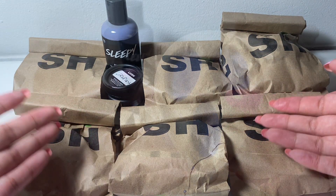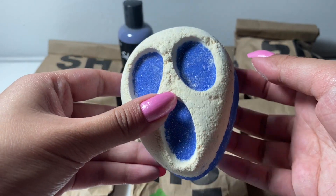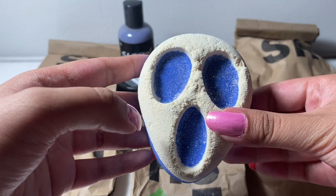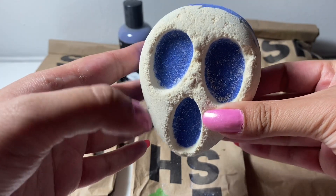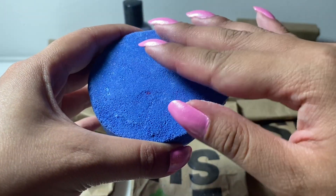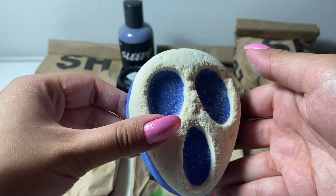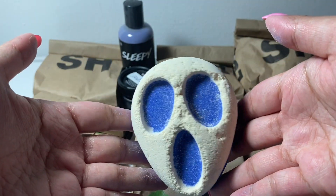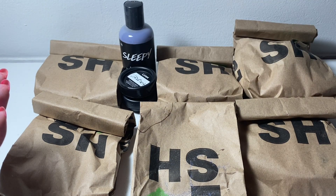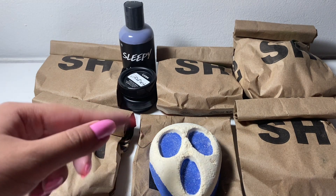Now let's open up some of the bags. This is the Screamo bath bomb, and this has ylang ylang, almond oil, and benzoin resinoid. It looks like — you know the screaming face in the painting, The Scream — I think that's what it's supposed to resemble. It has this bluish, purplish color, more closer to blue. You can see there's a little bit of glitter, and on the front it's kind of beige. I think this will look really pretty in the water. It's not very floral — the almond oil is probably the strongest thing here.